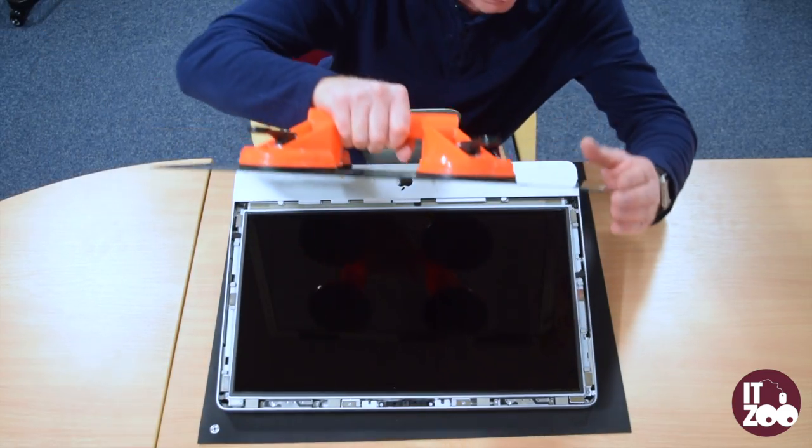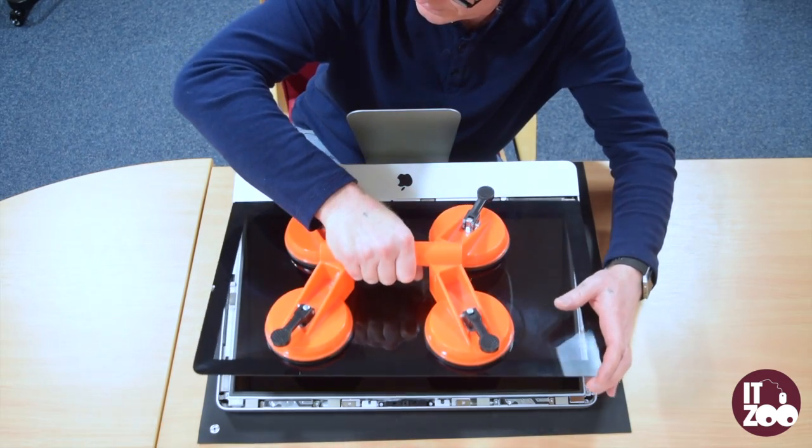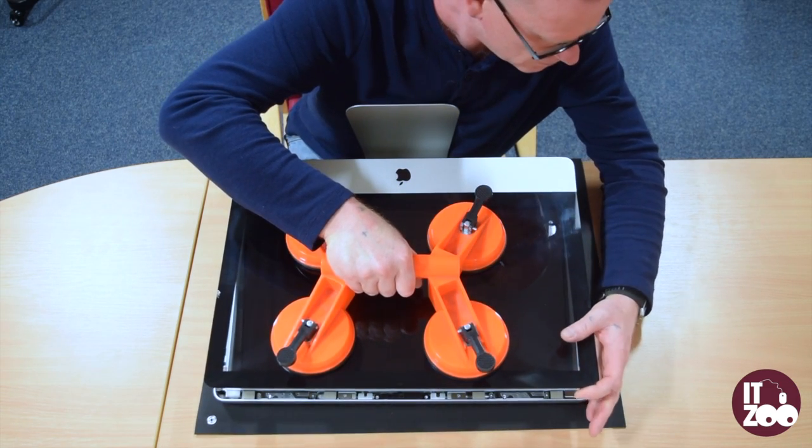Carefully place the suction pads back onto the glass and place it back onto the iMac, applying pressure, then pull all four levers up to release the suction pads.